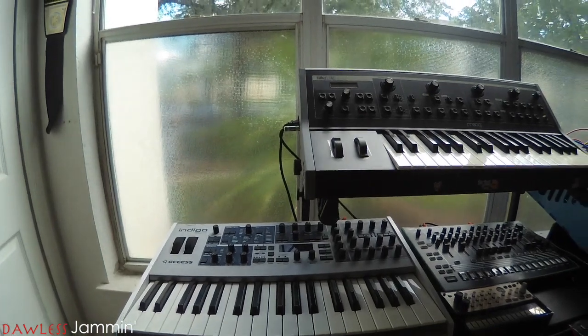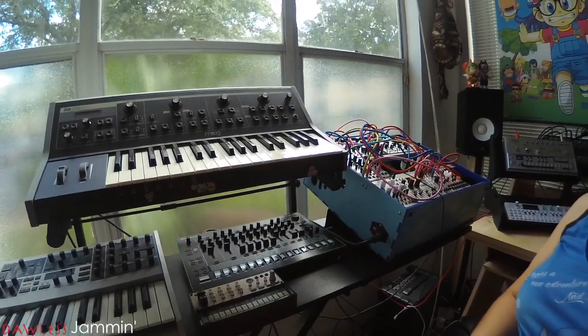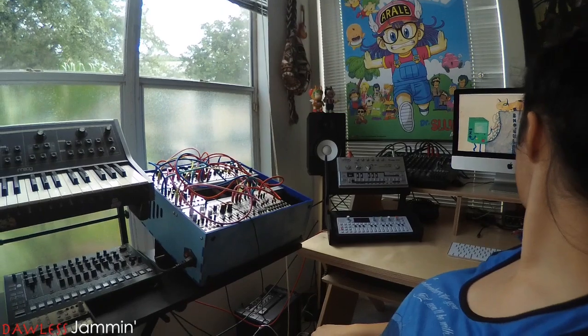My setup now is a lot smaller than it used to be. I've got my Indigo, my Little Fatty, my TRA, my Volca Keys, my modular, the OP-1, the TT-303, a few pedals, and my Push. As you can see, it's two separate areas — this is my DAWless area, and when I want to get stuff done, this is the computer area. I don't like the idea of having to depend on the computer to make music.